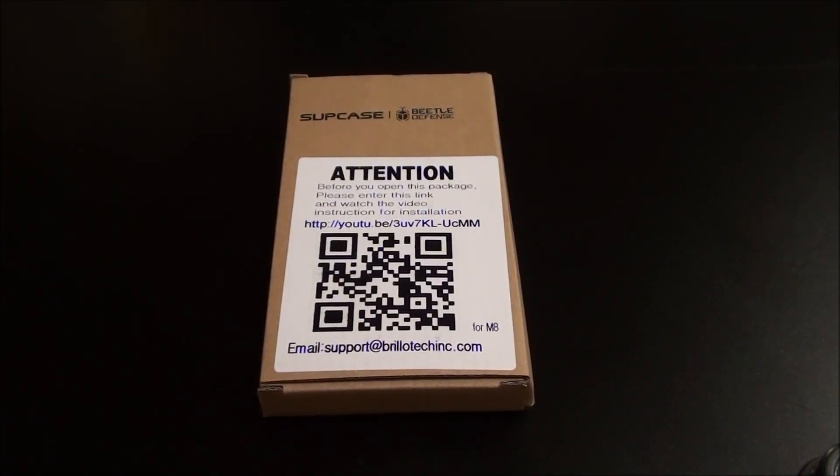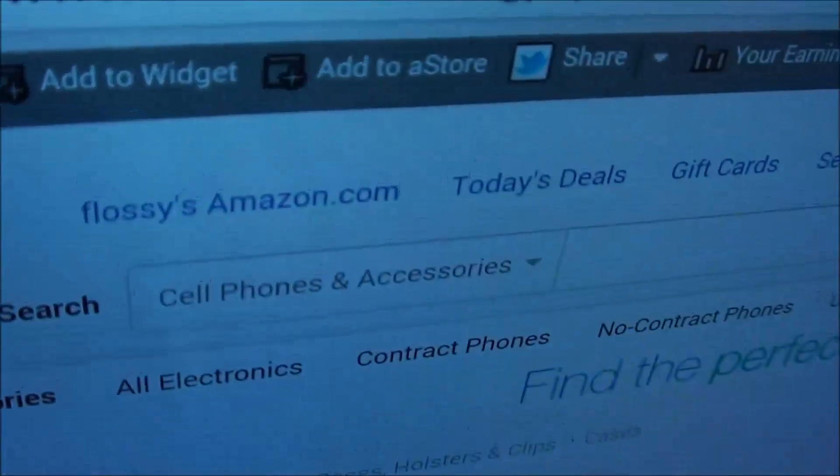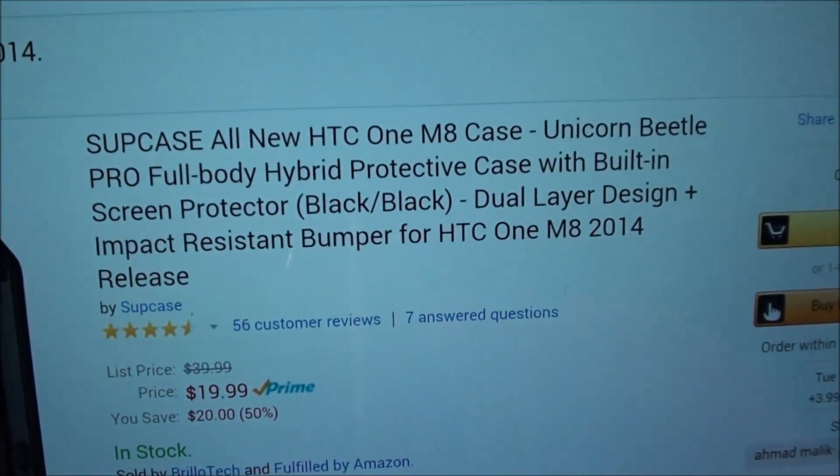What's up everybody, it's your boy Floss back again with another video. Today we're going to take a look at the Supcase Unicorn Beetle Pro full body hybrid protective case with built-in screen protector for your HTC M8. I got this from Amazon.com — I'll throw the link up in the description. The price for this one will run you 20 bucks.